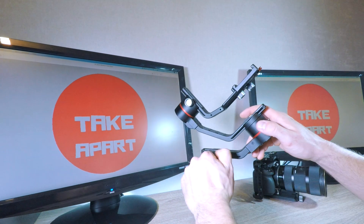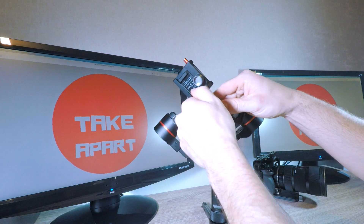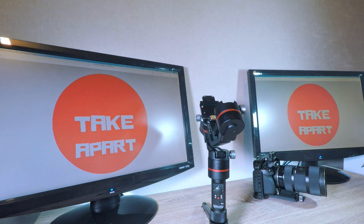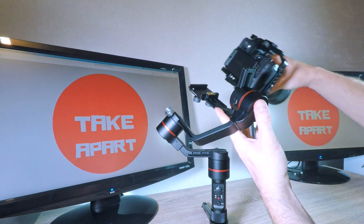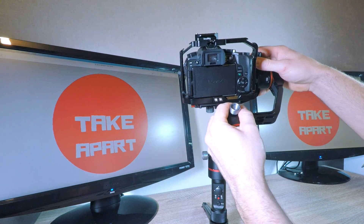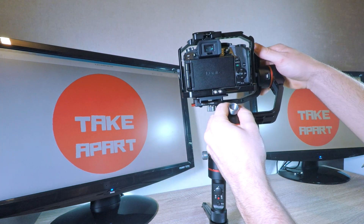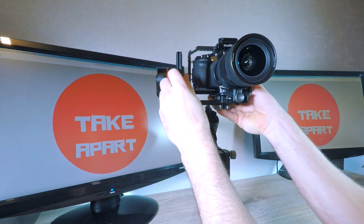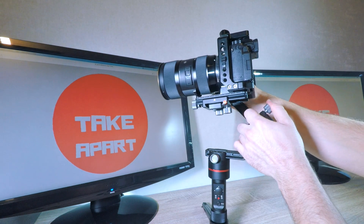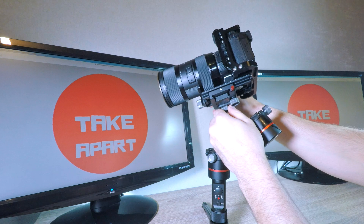To make it harder, I'll loosen all sliders and slide them randomly. Attach the camera to the gimbal. You want to balance from the top, so first will be the tilt axle. I usually hold and block movements of the pan and roll, and let the camera show you the balance. In my case it's top heavy, so I need to bring the tilt slider down. Testing again — now it's front heavy, so I need to move the camera back.